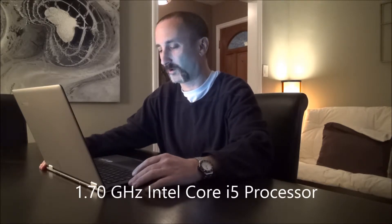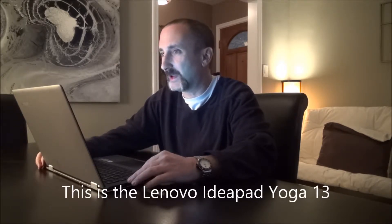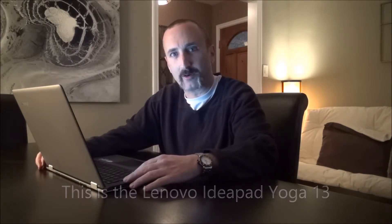I wanted to take some time today to do a little review of something I've been using for a while. This is my ultrabook, inspired by Intel, which means it has an Intel Core i5 processor inside. This one is actually made by Lenovo, but a lot of different brands make it. It's really about the Intel processing power combined with Windows 8, which I like very much.